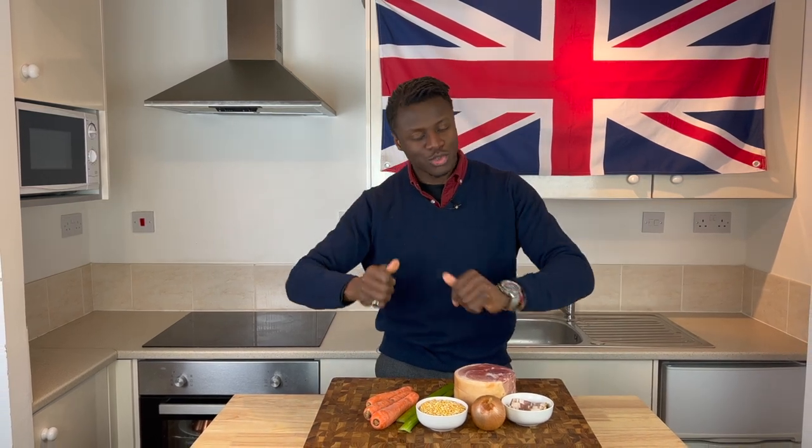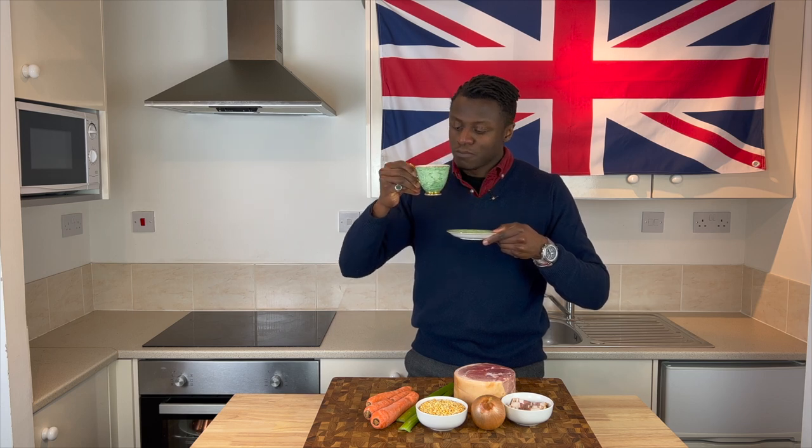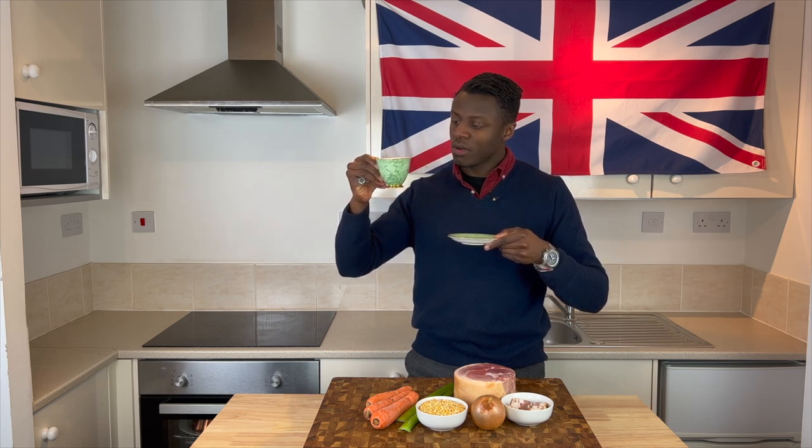But before you get started — before you do anything at all — switch on your kettle and brew yourself a nice cup of hot tea so that you can sip on that whilst you cook.